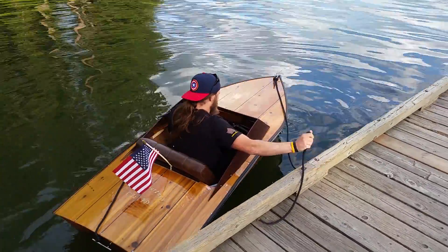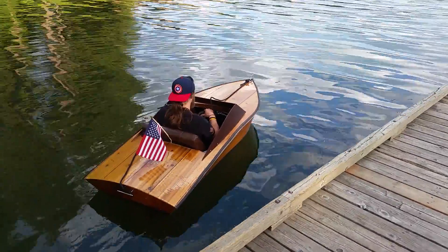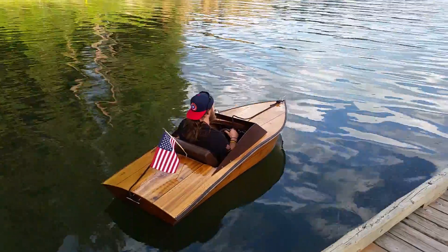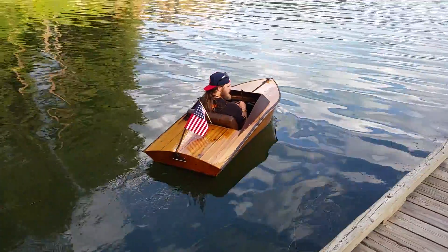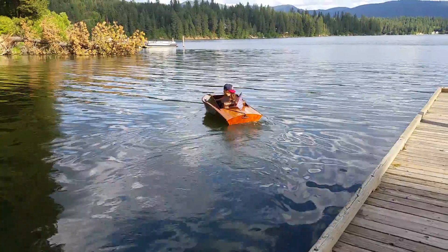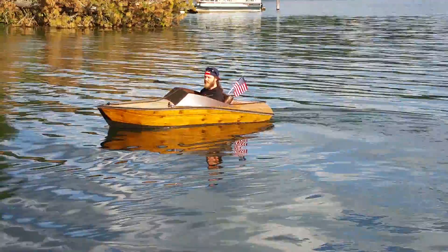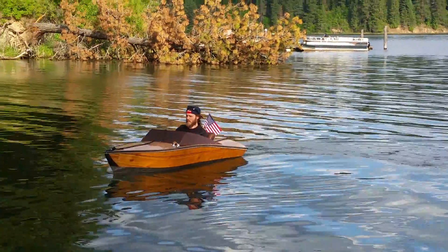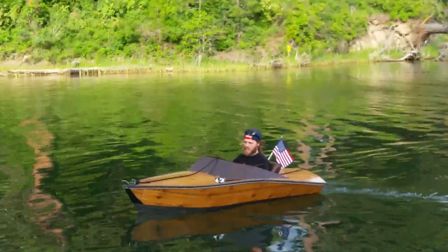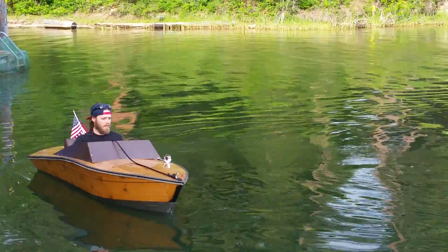Moment of truth. Check the battery. Alright, here we go. Smooth, man. Smooth. Boom. It's so unstable when I turn. There we go.